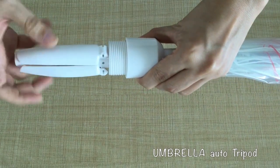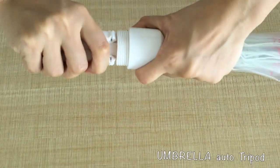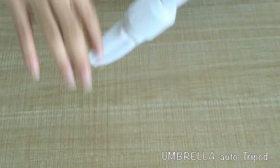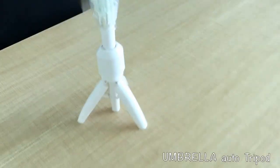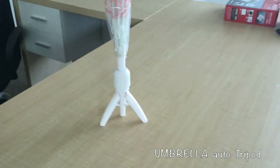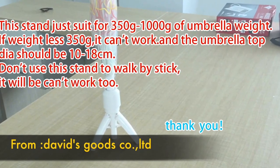Step three: insert part three and match with the part one structure. Please pull firmly. And finally the step is complete. Welcome to visit our factory, thank you.